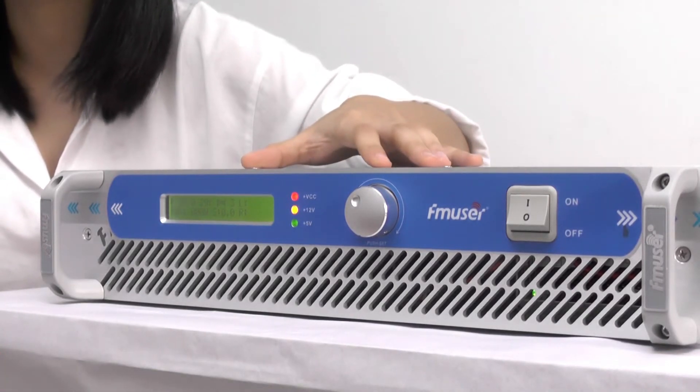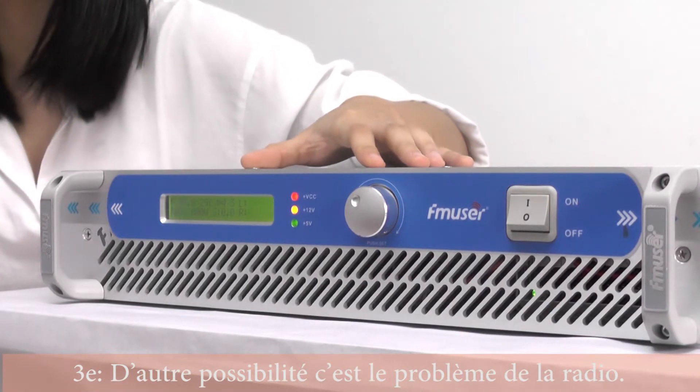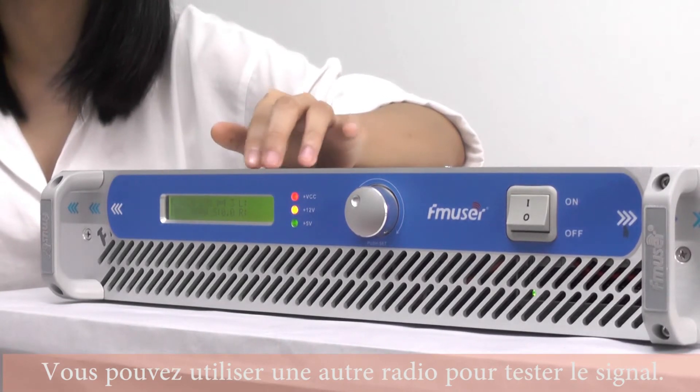The third reason to consider is whether there is something wrong with your radio itself. So you can use another radio to test the signal.